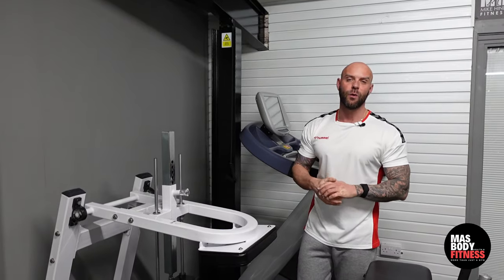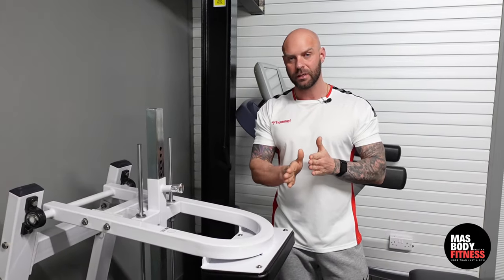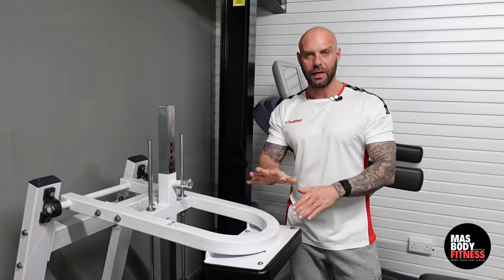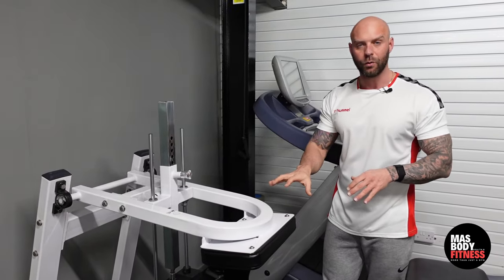We are on to our calves now. There are only two ways you can really train your calves: either having your legs completely straight or bending your knees on a seated calf raise. To keep our legs straight we'd need to be on something like a donkey calf raise, a standing calf raise, or a leg press.